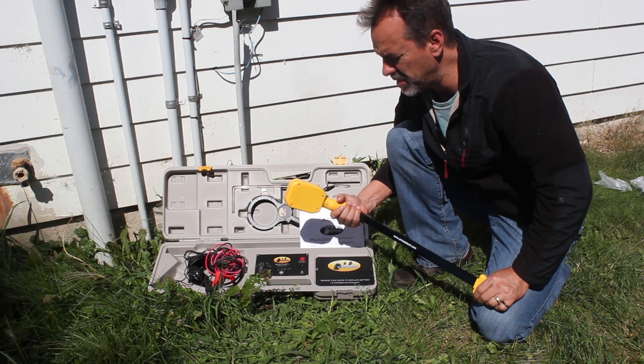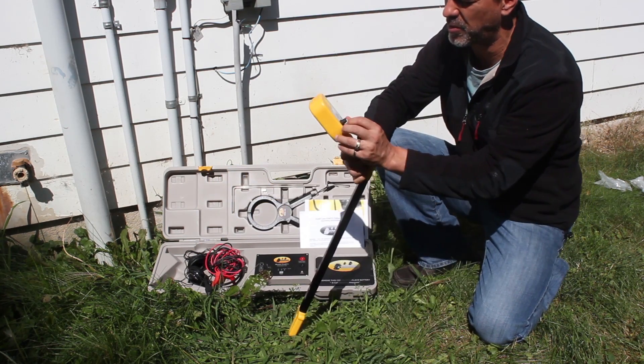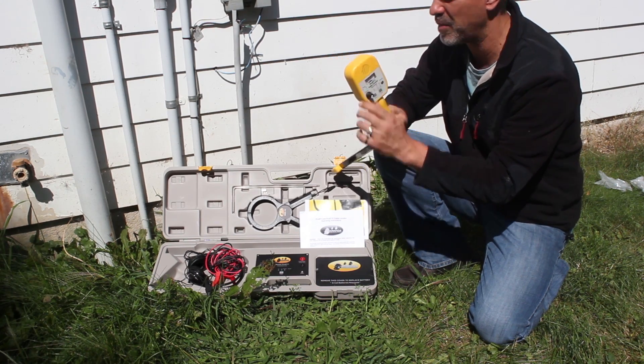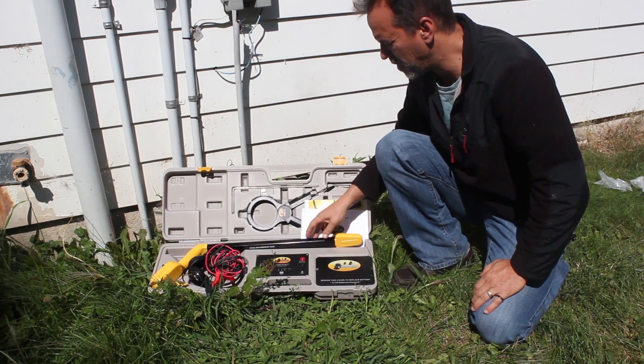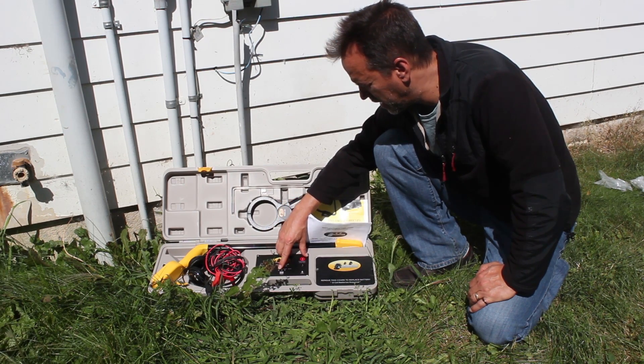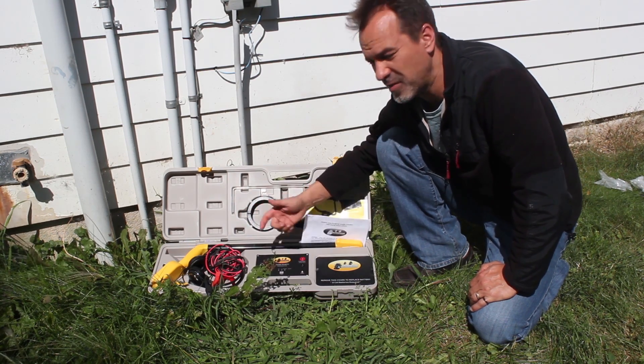When you install the batteries, to test whether you've done it correctly, just simply turn on the receiver. If you get LED lights on, you've obviously got battery power. Same thing on the transmitter — this is your on/off switch. When I turn it on, I get a power light and a light here. As long as you've got lights, you've got power.